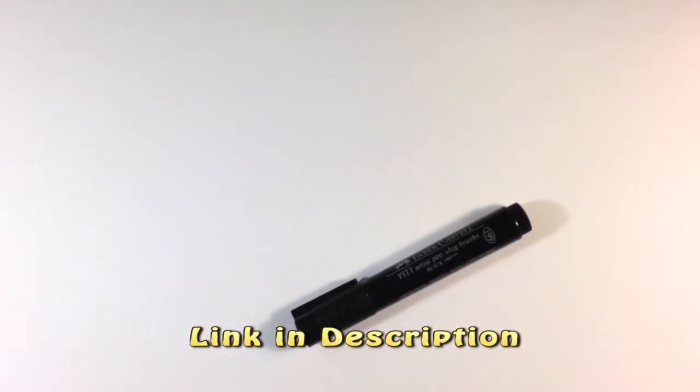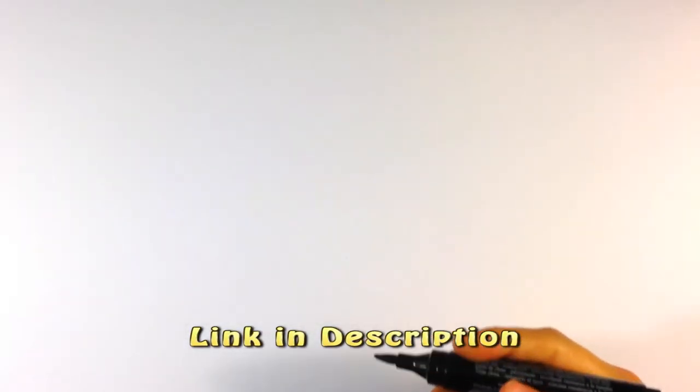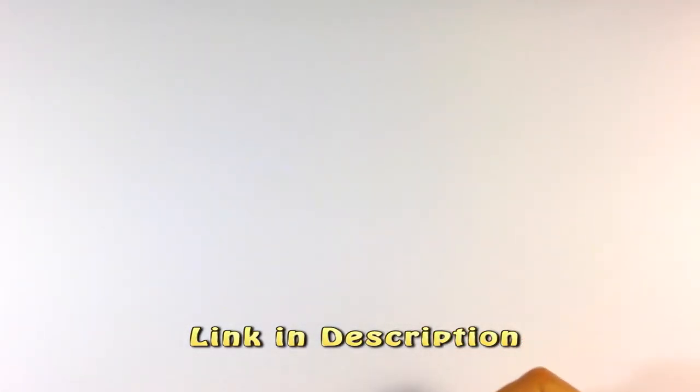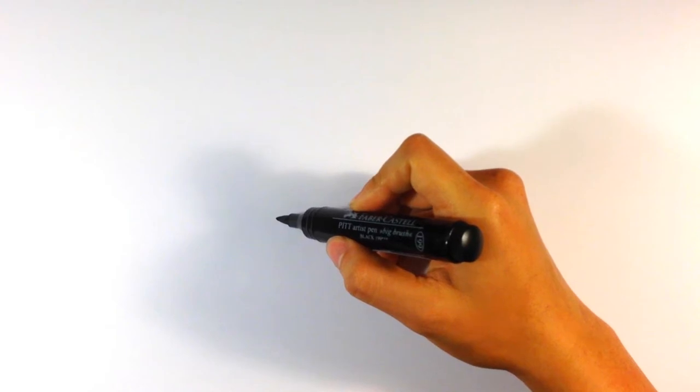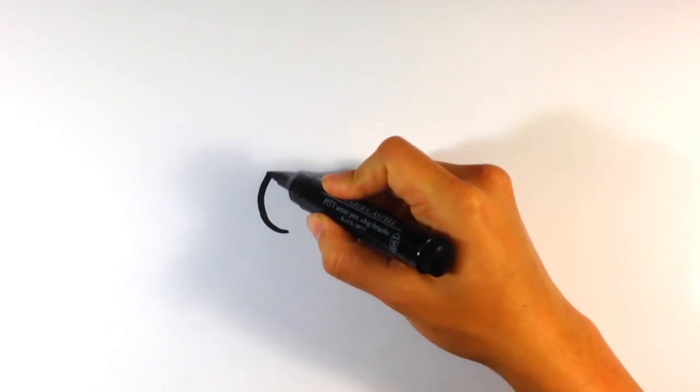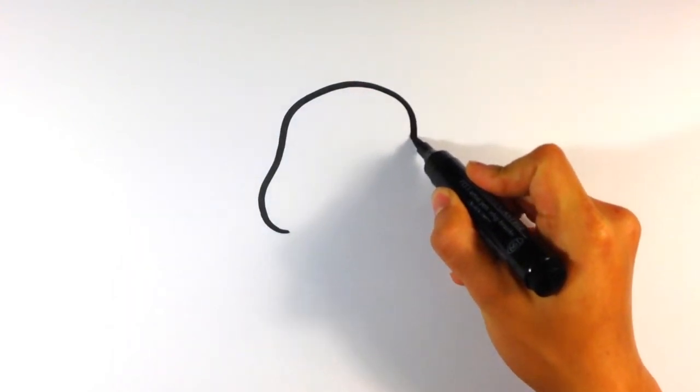I'm going to try to make it as simple as I can so you can draw along. Let's get started. If you want the marker, by the way, this is actually the best marker I've ever used. It has no scent and it lasts like forever. The link is in the description if you want it — it's from Amazon, it's not mine or anything.